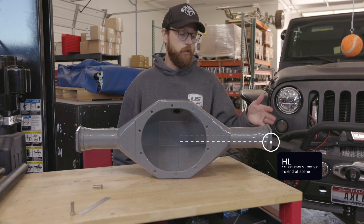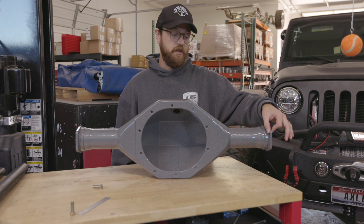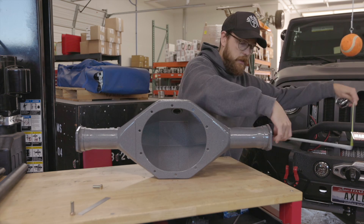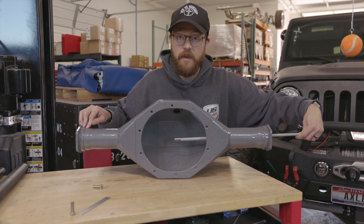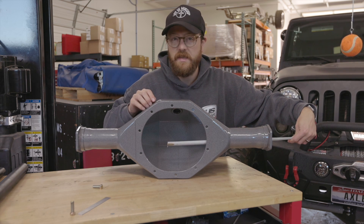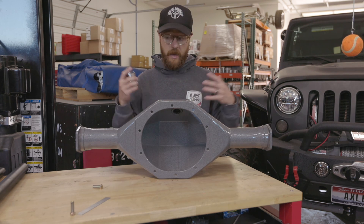When measuring from the housing flange, always measure from the outside or mounting surface — never the back side, as flange thicknesses vary and will skew your dimension. If a differential is installed, stick your tape down into the tube until it butts up against the differential, then take your measurement to the housing flange. If you're butting against the differential pin, take about an eighth of an inch off so the shaft doesn't actually hit the diff pin.